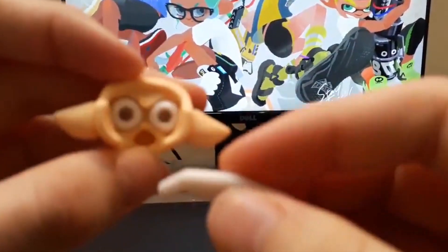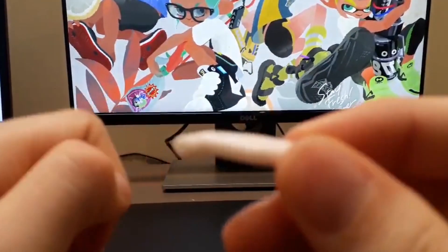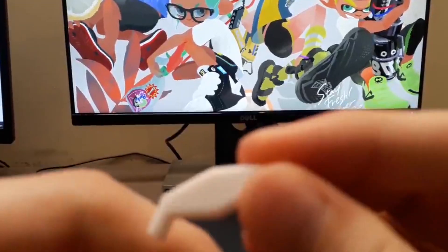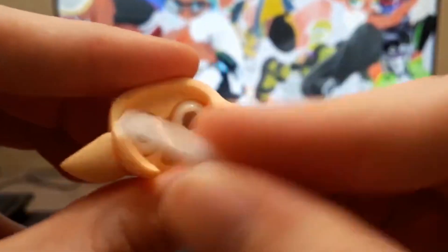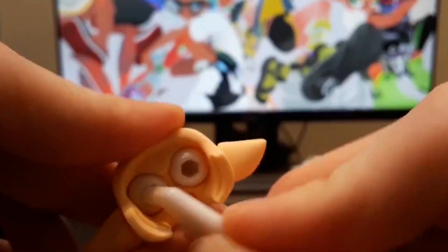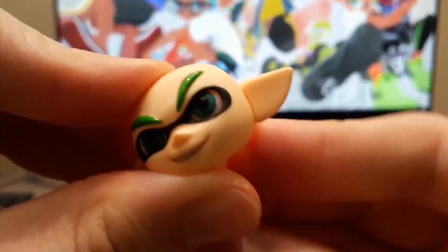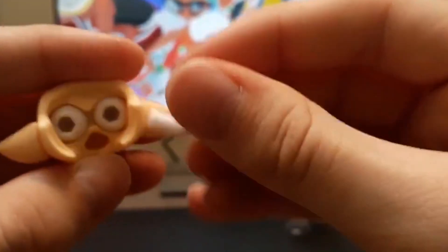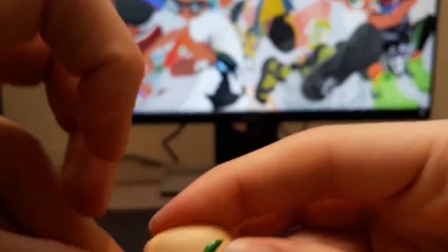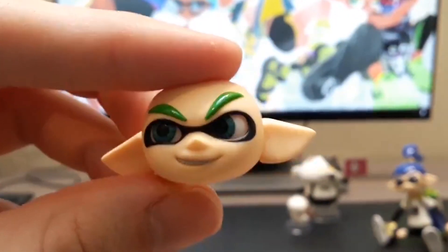What amazes me a ton is this small white thing, which I was really unsure what it was for originally. But then I found out that you can use this to link it up inside like this, and then literally move the eyes around, which - I've never seen this in a figure before. What the hell? You can move the eye in any degree angle you want. We can make him look up, to the left - that's so good. You can also do this with the Splatoon 1 Inkling as well.